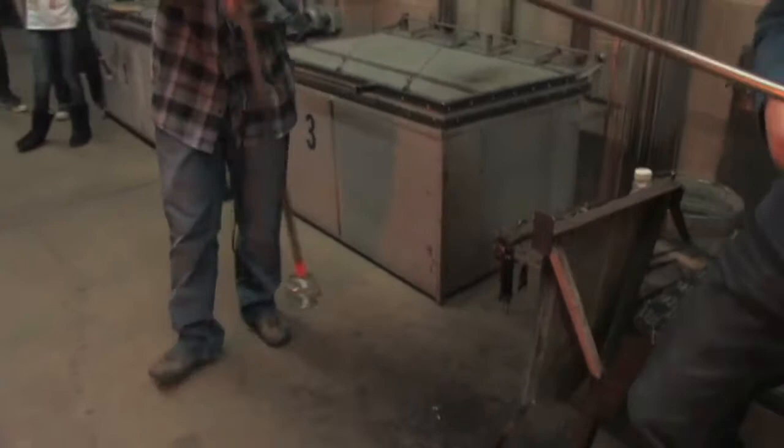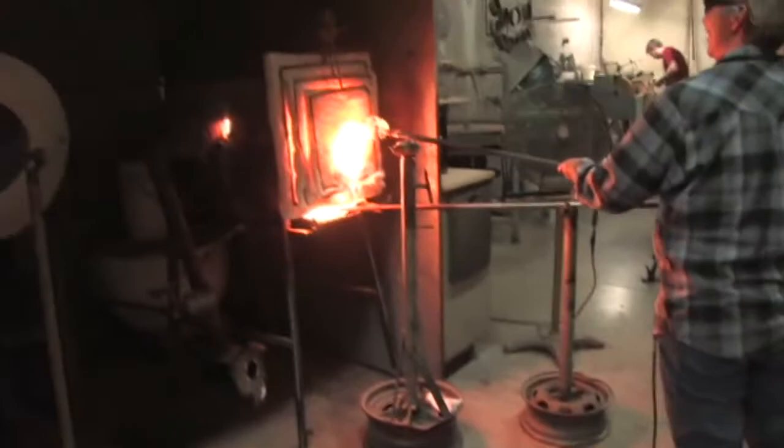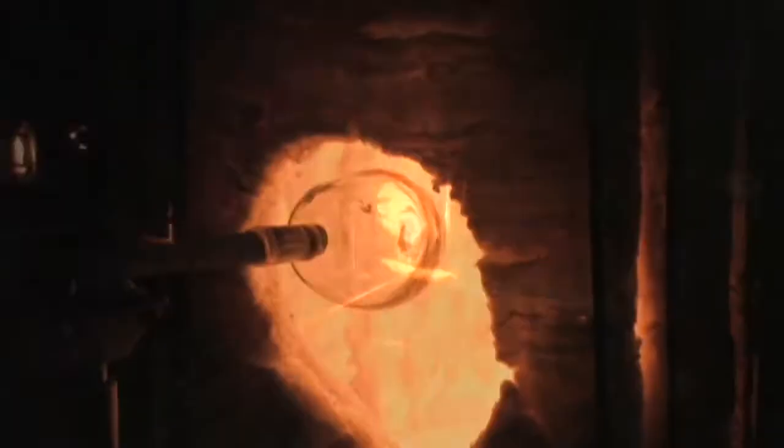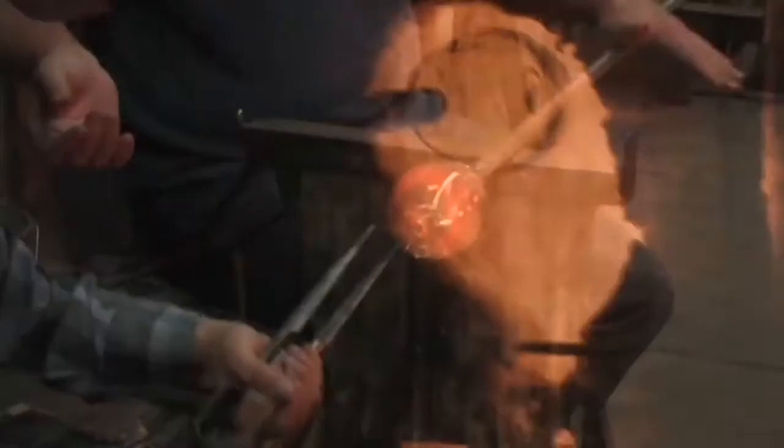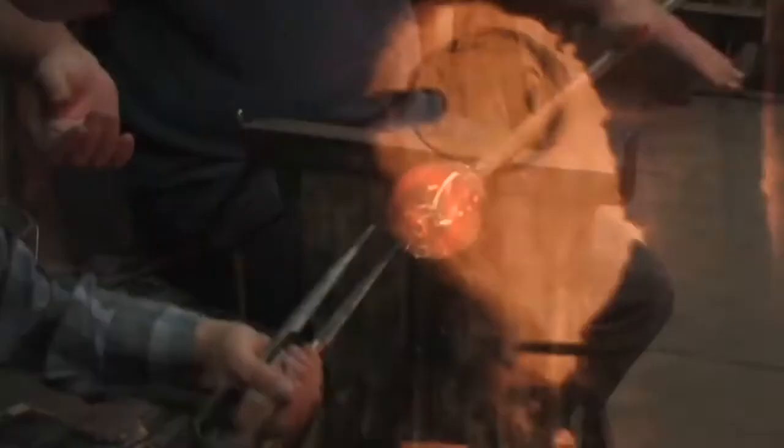This goes in the bucket — not in the water, just in the pail. Have a seat, let them open up. You put them in here and then as you're turning you let them open up. They're not opening. There we go — on the ball? On the glass. Now we go.